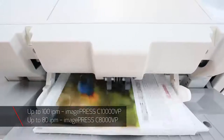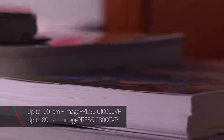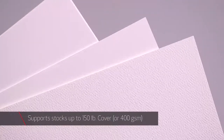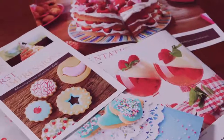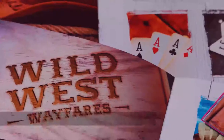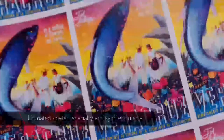The ImagePress C10,000 VP runs at 100 letter-sized pages per minute, while the C8,000 VP runs at 80 letter-sized pages per minute. Both presses support paper stocks up to 150-pound cover or 400 GSM, and a wide range of media types, including uncoated, coated, specialty, and synthetic media.